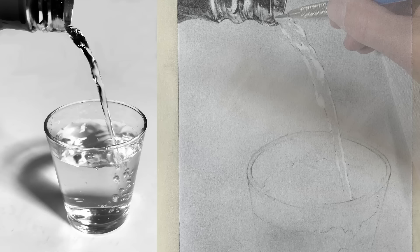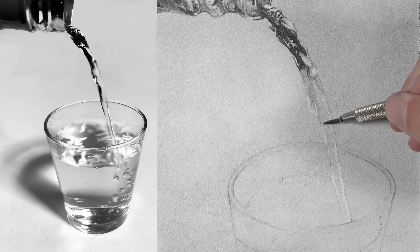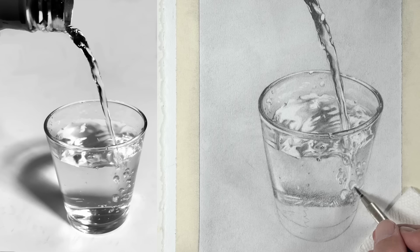Of course, we can add more graphite to create darker values. We can push and pull the values — adding lighter values by erasing and adding darker values by adding additional graphite. This often leads to a greater range in value.